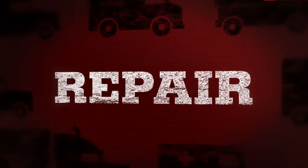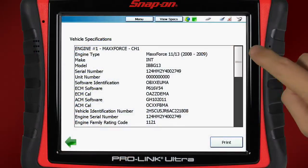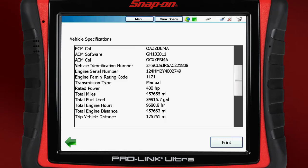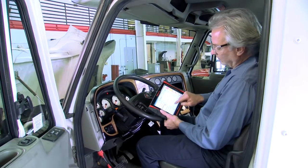ProLink Ultra gets you to the repair fast. Read and clear fault codes, graph live data, and view important vehicle specifications to access the right repair information and replacement parts every time. Some tools offer codes and data, then leave you hanging — not ProLink Ultra.